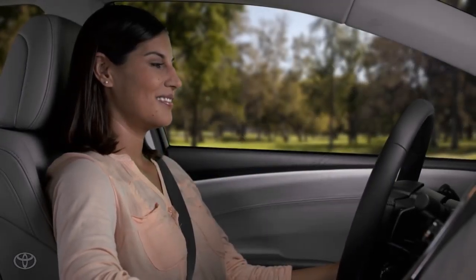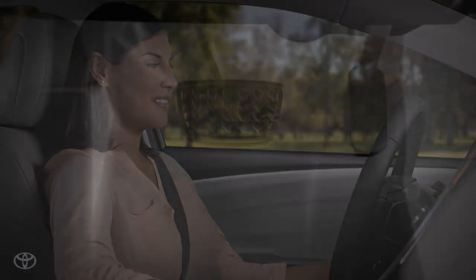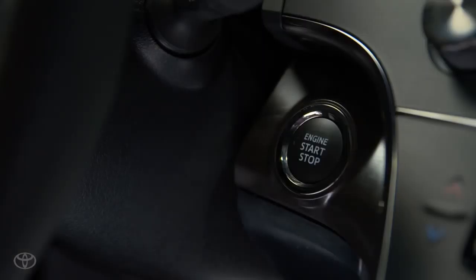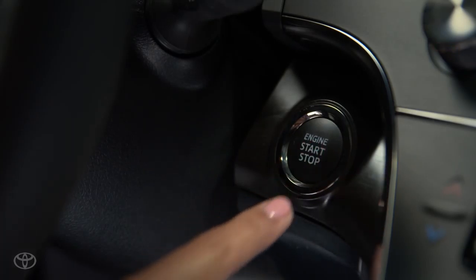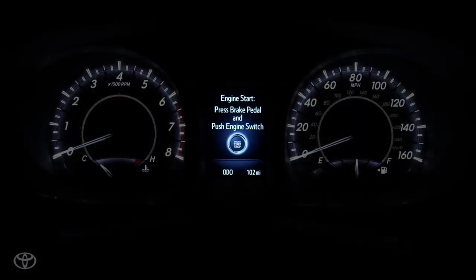To turn on the accessory power mode and use the audio system without starting the vehicle, leave your foot off the brake and press the engine start/stop button once. The MID will display a message on how to start the engine.